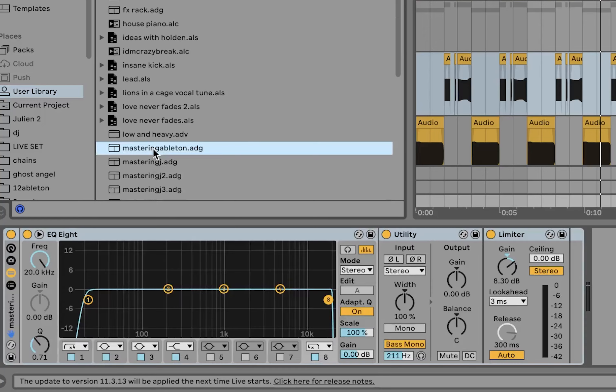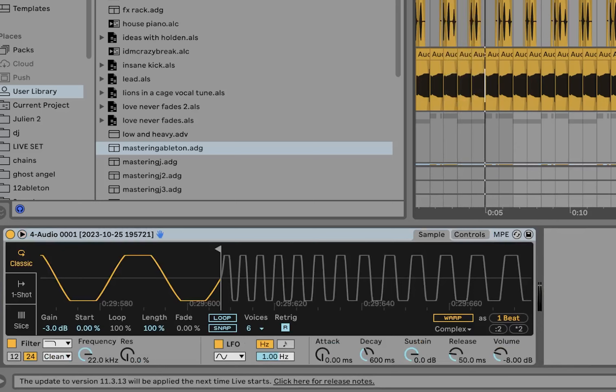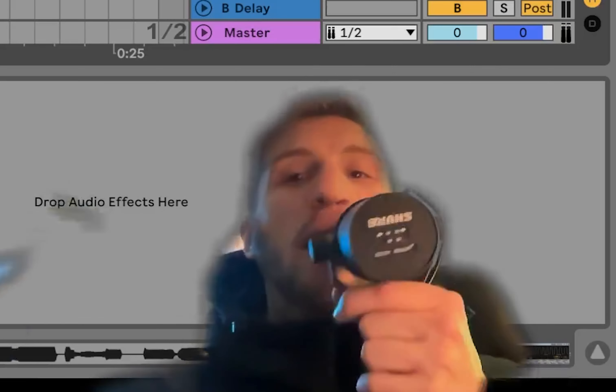Let's master it a little bit. And there we are.